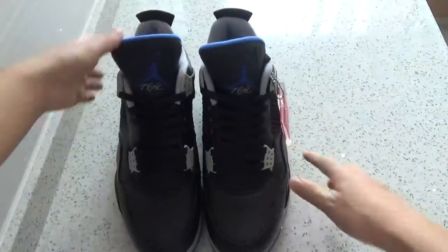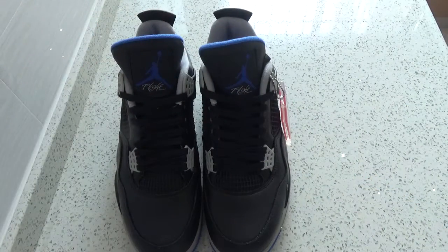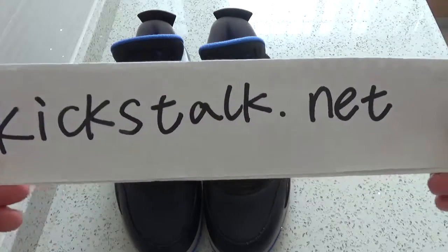So cool shoes. Do you want to order one pair for yourself? If you want it, go to my website — kickstock.net.